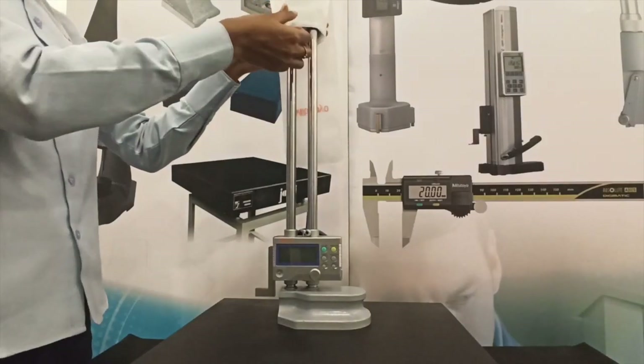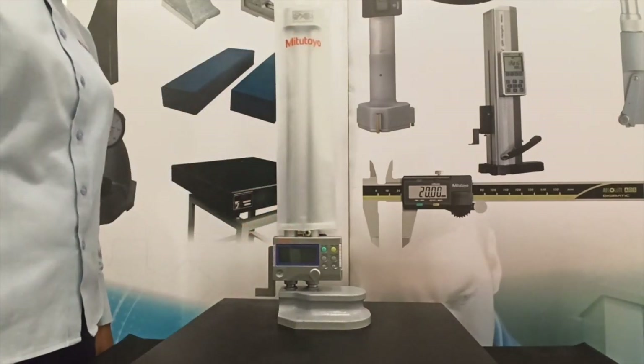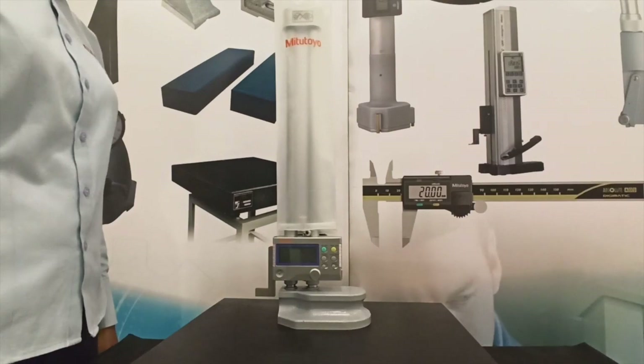If a protective cover is provided, use the cover during storage to prevent dust from adhering to the column. Avoid direct sunlight, high temperatures, and high humidity during storage.